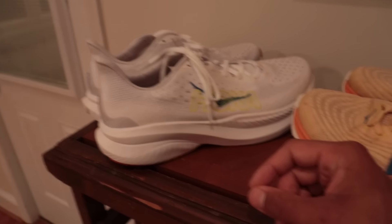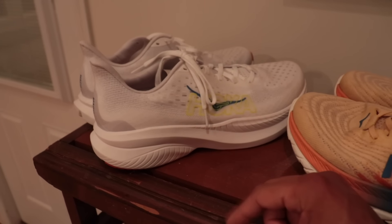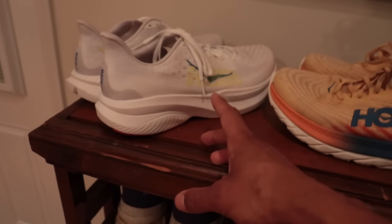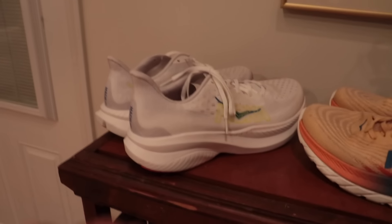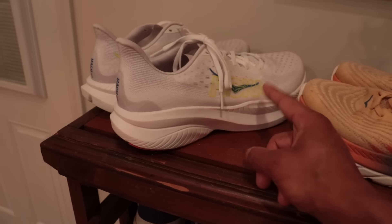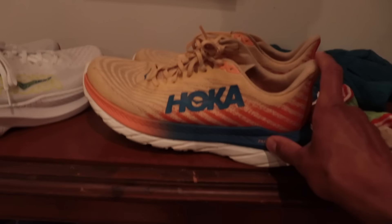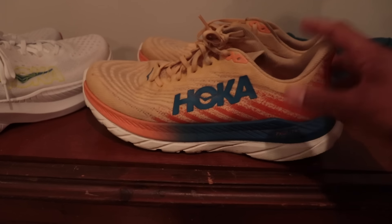A size 9 US men's is 7.4 ounces, but if you're going to have to wear a 9.5 or 10 to fit your foot, that's going to weigh eight ounces. I don't think Hoka cares nearly as much about this as we hobby joggers do, but if you go up half a size, you're not going to get that weight decrease. So we are not actually seeing a weight decrease from the Mach 5 to the Mach 6.